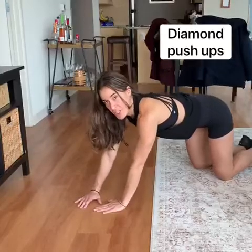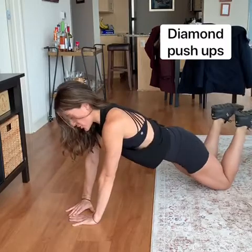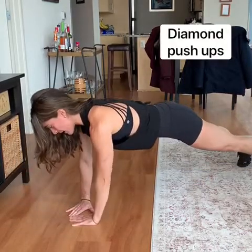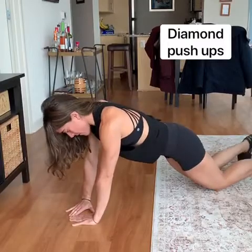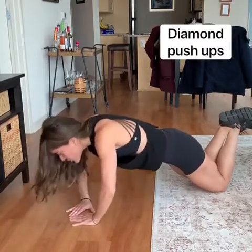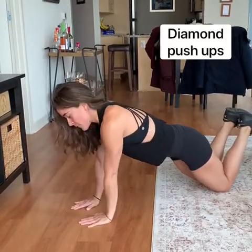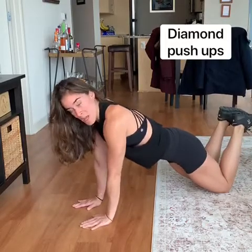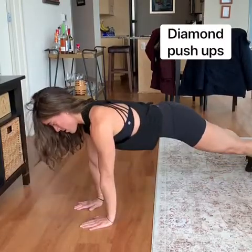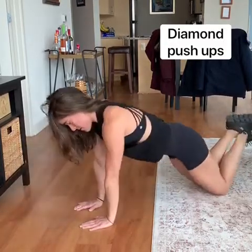Alright team, for these diamond push-ups, we're going to make a diamond with our hands. Put your hands on the ground, make sure your spine is nice and aligned, feet on the ground. We're coming all the way down and all the way back up. If you need to modify, feel free to put your knees on the ground — spine aligned, whole body coming down, not just your upper. If that is still too tough, feel free to do a narrow push-up with your hands directly under your shoulders. Further modification: on your knees. Still working those triceps.